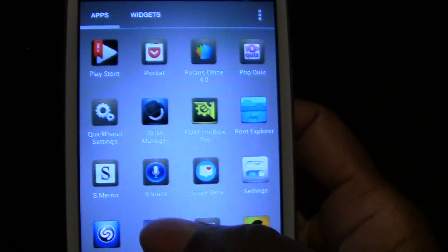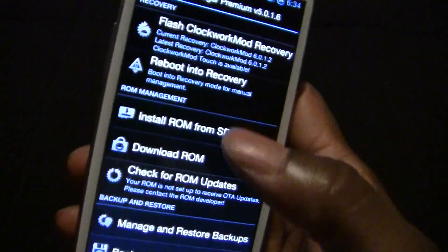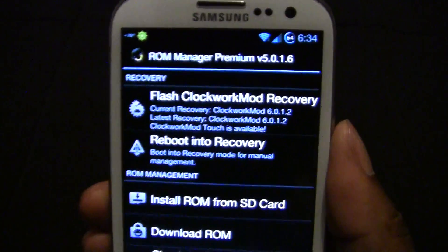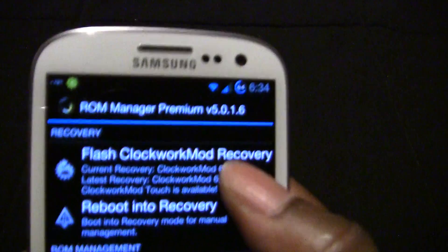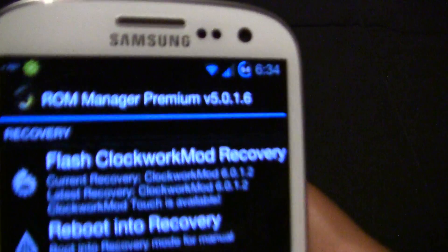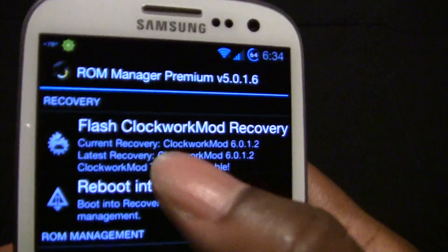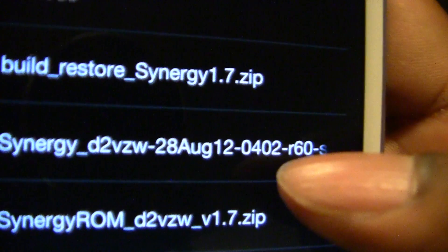The next app will be ROM Manager. Since I first attempted to flash a ROM I've been using this app. What I like about it is it flashes the current most stable ClockworkMod recovery that you need for your phone. Since I run Ice Cream Sandwich I have a different version than someone who has a Gingerbread phone or someone who has Jelly Bean. Depending on your phone it will give you a different ClockworkMod recovery. Then you can hit install ROM. I'm currently running Synergy Nightly version 60.